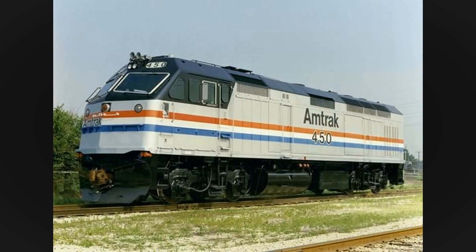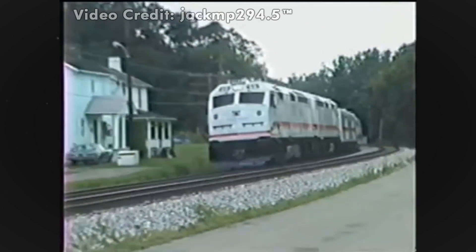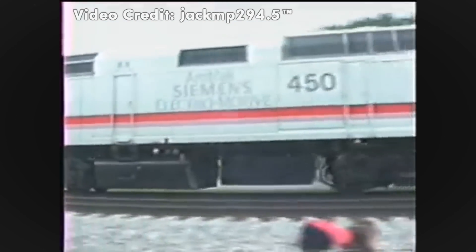Amtrak, in the end, proved to be more of a catalyst for testing the F-69's performance. Regardless, even if the F-69PHACs didn't last long with Amtrak, they'll always remain a part of the history book of Amtrak, the National Railroad Passenger Corporation.